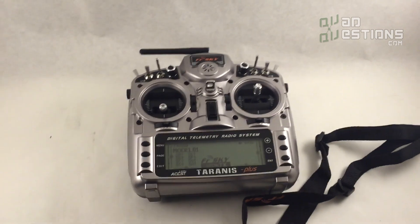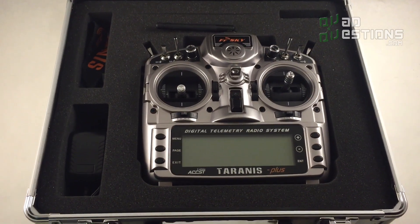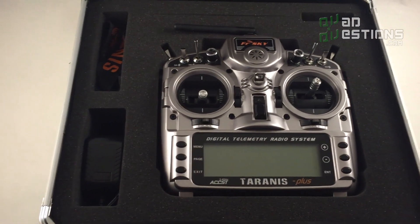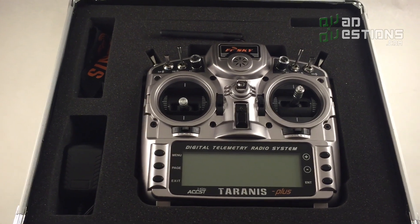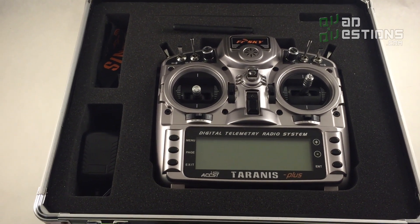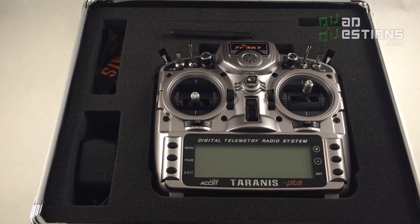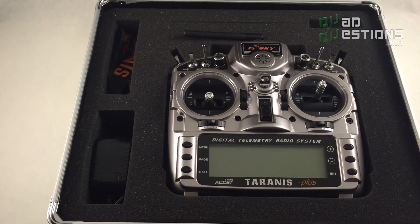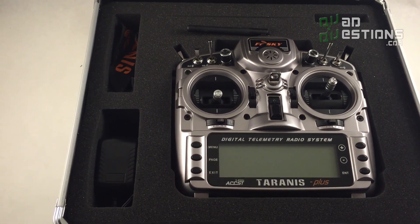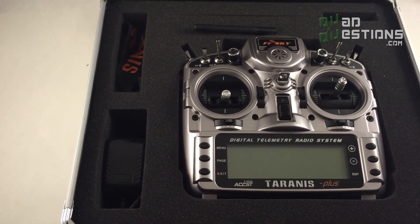It comes with the lanyard, the battery charger — which is really handy — and the radio itself. I'm a huge fan of this radio. For the price, it's got all the features that people with lower-grade radios are trying to add to them. It's got haptic feedback, it talks to you as you're flying — that's a great feature for an FPV pilot because you can't always take off your goggles and look at your radio. You can program it to tell you how many minutes you have left for your flight time and give you audio warnings.